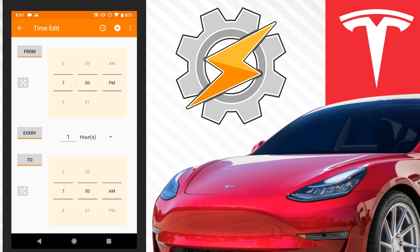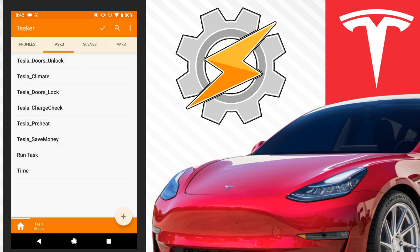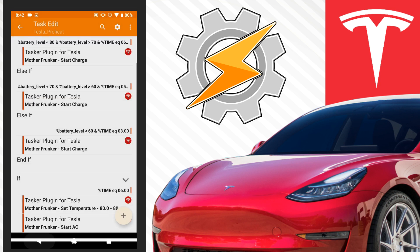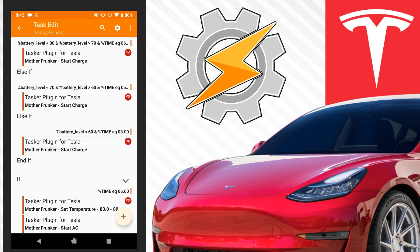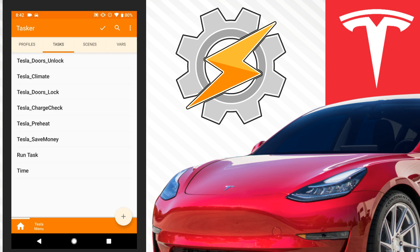That pretty much does it for this task — it's very simple once you have it set up. You have to play around with the numbers that work for you; this works for me. But I want to put it out there in case it's helpful. At the very least, if you just want the task to run every day at 6am, set the temperature and start heating your car — like an automatic preheater for the Model 3 every day. I have a bunch of tasks, some are published and some I'm still testing. Check the description for a link to a playlist with all the tasks I do. Thanks for watching — if you're interested in more Tasker videos, subscribe and I'll see you next time.